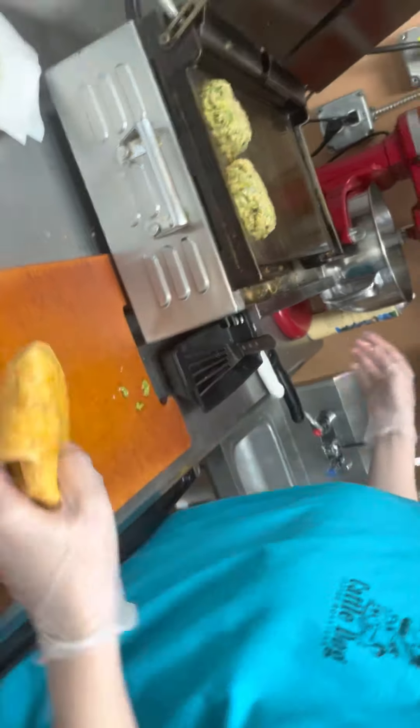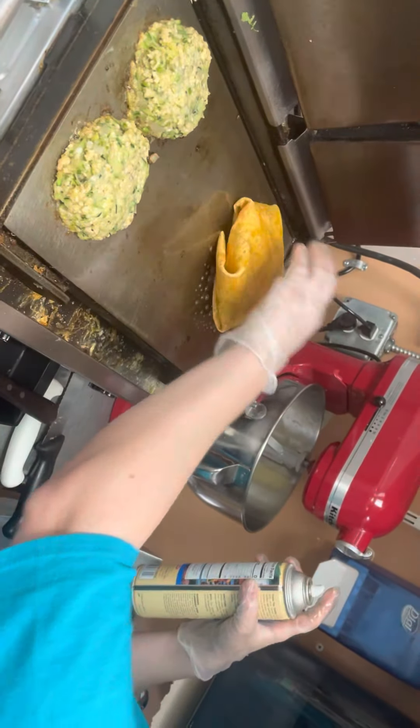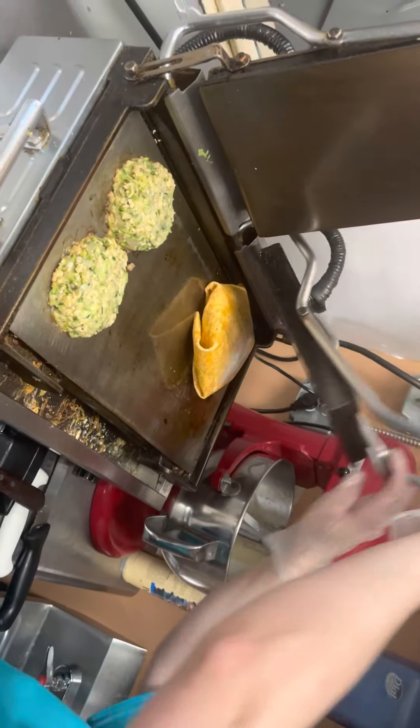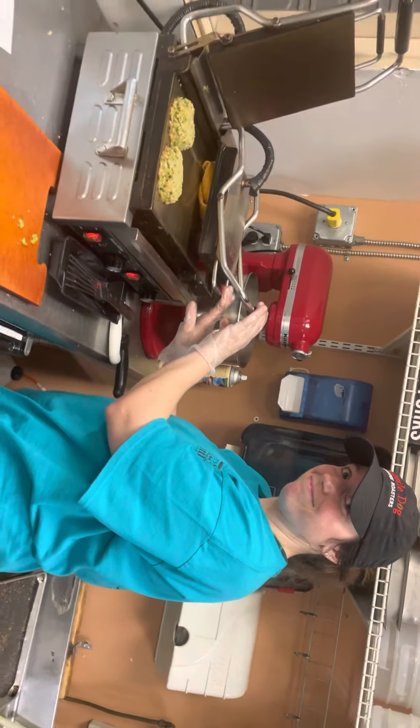Man, that's a healthy version of a crunch wrap. Spray your griddle, spray the top, and wait five or so minutes for deliciousness. All right, thank you.